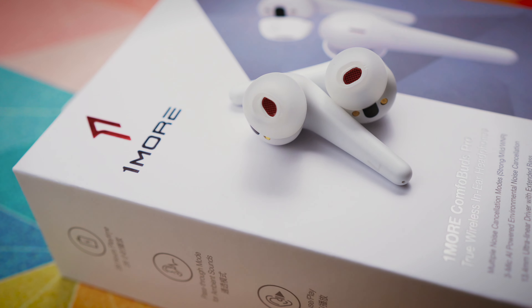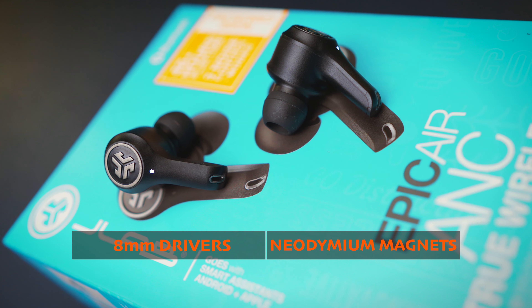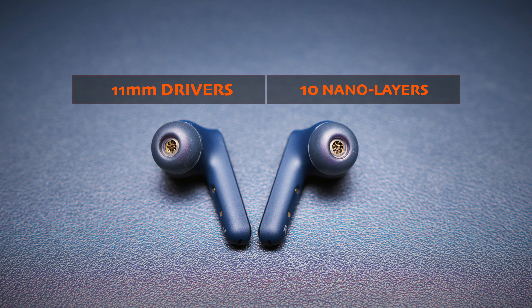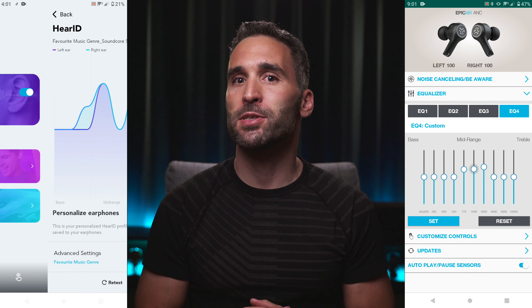Now it's time to talk about the sound of the earbuds. There are 3 completely different drivers: the 1MORE ComfoBuds Pro have extra-large 13.4mm titanium composite drivers, the JLab Audio Epic Air ANC has 8mm drivers with neodymium magnets, and the Soundcore Liberty Air 2 Pro have 11mm nano-coated drivers. Based on specs alone it's impossible to predict which will sound best. Since sound quality is one of the most subjective attributes of any earbud, I can only share my personal experience — and you have to keep in mind that both the JLab and Soundcore apps offer EQ settings, while the 1MORE app has no EQ whatsoever.